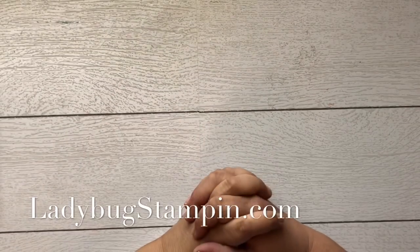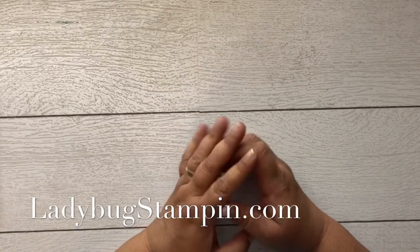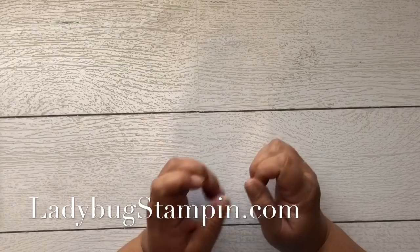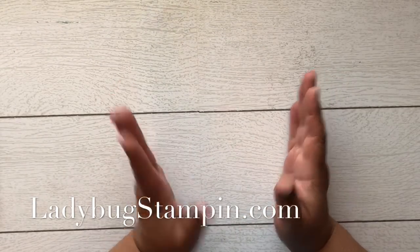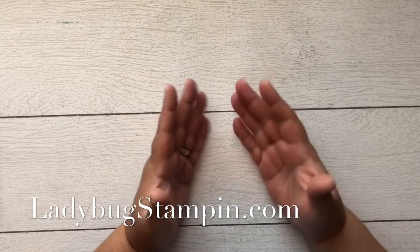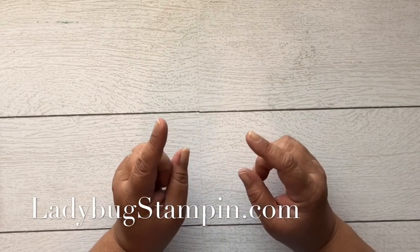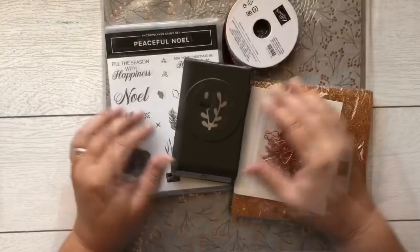Hi guys, it's Denise with Ladybug Stampin. I've got a special video for you guys today — it's not another tutorial, but it's actually my holiday catalog first pre-orders haul. I want to just kind of go over this. I don't have a catalog to show you guys, but there will be a picture on the cover photo. Let's get started — I'm just so excited!